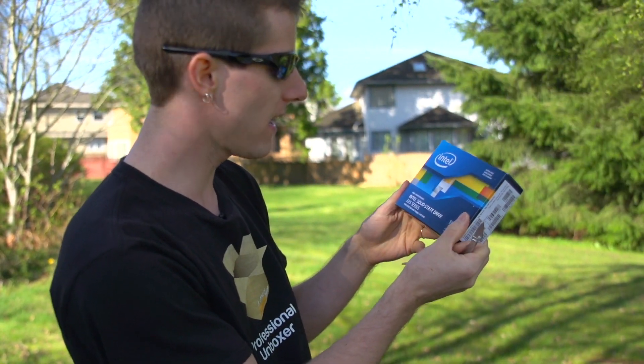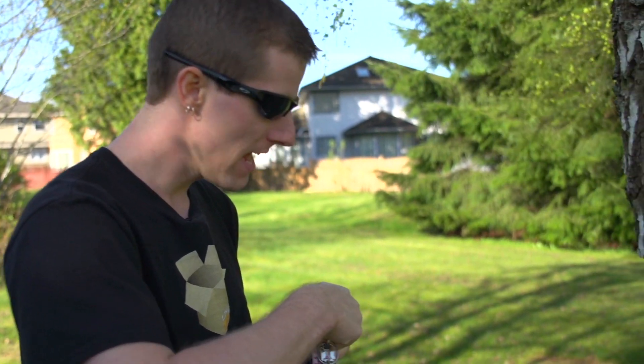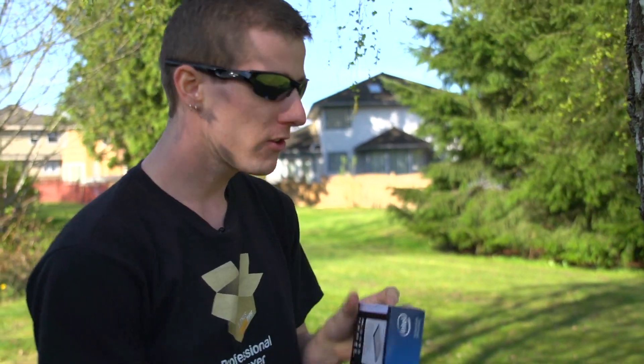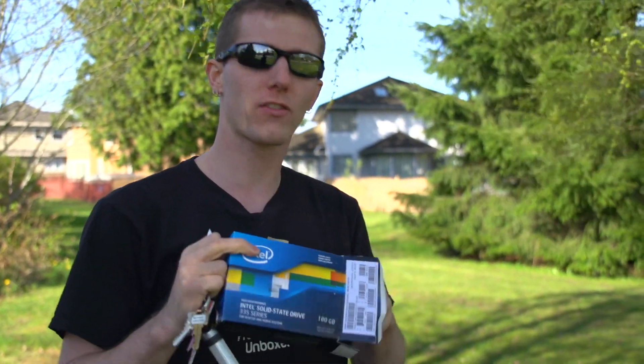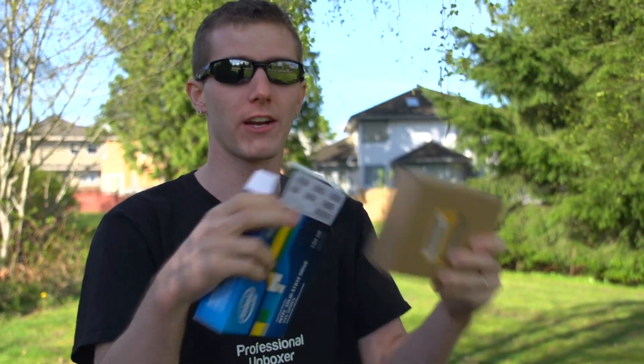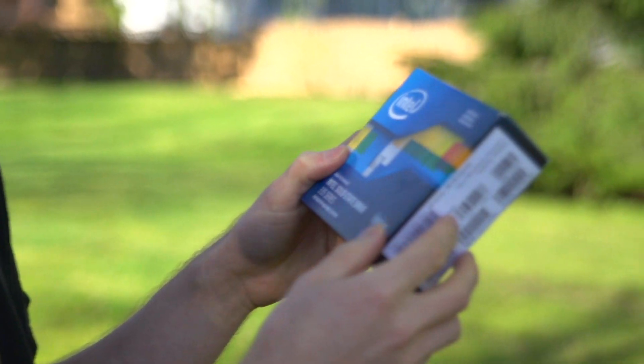Welcome to my unboxing and first look at the Intel 335 series SSD. This isn't really new by any stretch of the imagination, and it's not really that different from a consumer standpoint from the 330 series. It's a SandForce drive, just like the 520 series and the 330 series — that's the controller inside. It uses Intel NAND, just like every drive from Intel does. One advantage Intel has as a NAND technology developer and manufacturer — NAND being the actual storage chips — is they get to save the cream of the crop for themselves, meaning they can provide their three-year warranty with lots of confidence.